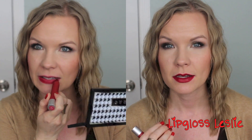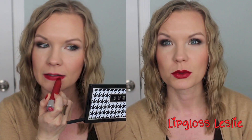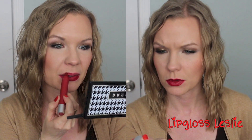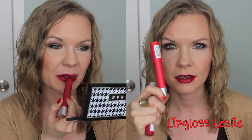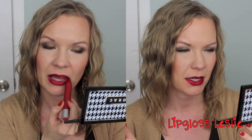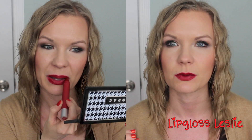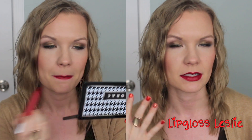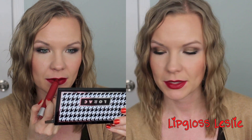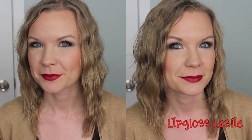Now we have 250 Standout, and this one is more of a deep red. I see more blue tones in this one versus Striking. It definitely has more of those blue tones, but not a lot — it's not like a raspberry red, it's more of a classic deeper red. I think it's really pretty. I like this color a lot. So there is 250 Standout.